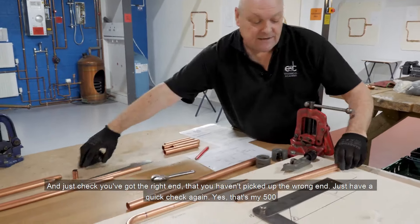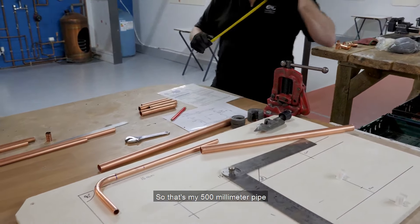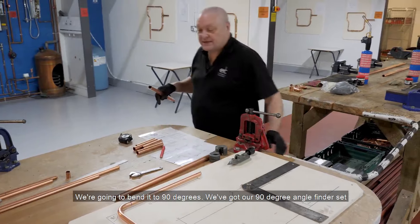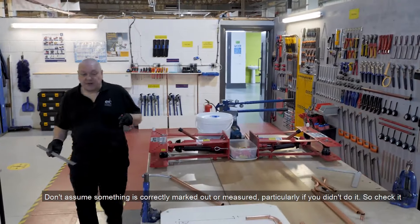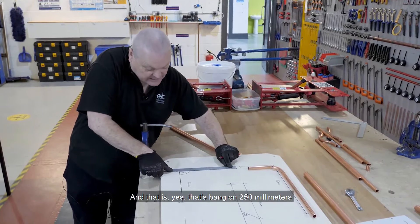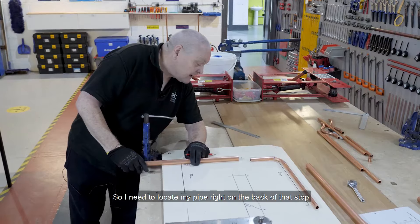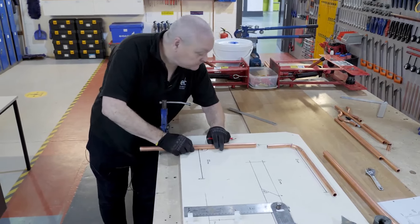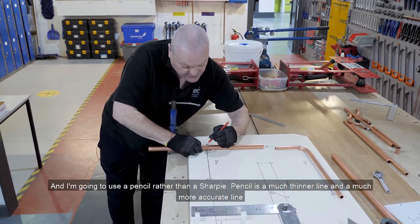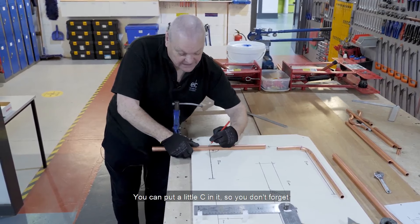Just check you've got the right end, that you haven't picked up the wrong end — yes, that's my 500 millimetre pipe. We're going to bend it to 90 degrees, and we've got our 90 degree angle finder set. Don't assume something is correctly marked out or measured, particularly if you didn't do it — so check it. That's bang on 250 millimetres. I need to locate my pipe right on the back of that stop and put a marker. I'm going to use a pencil rather than a sharpie — pencil is a much thinner and more accurate line. There's my centre line mark. You can put a little C in it so you don't forget.